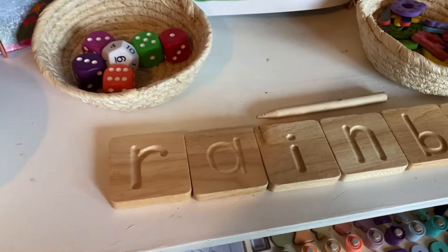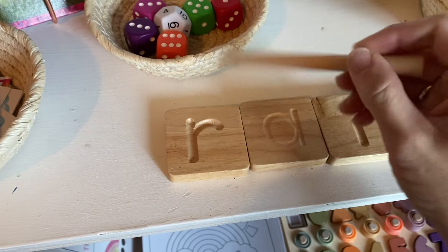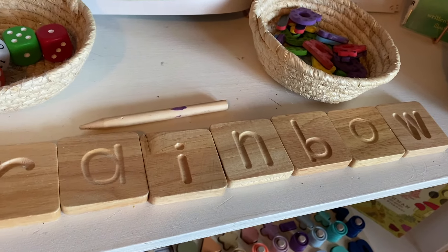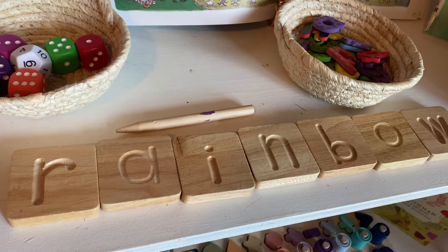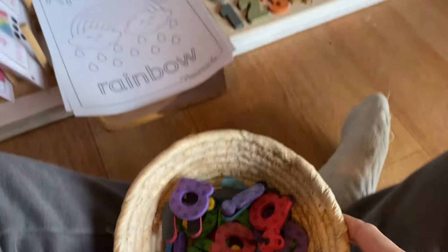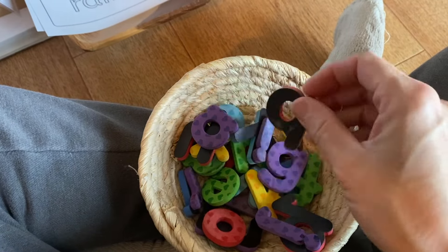I always show these writing tiles that I put out very often for our little units. I also had to grab my rainbow-colored magnetic letters. You could even include these with a little magnetic whiteboard.